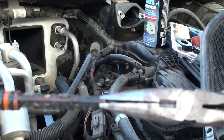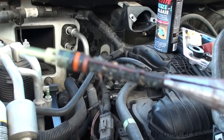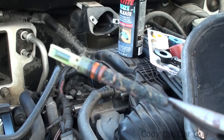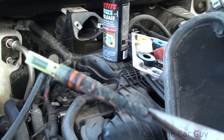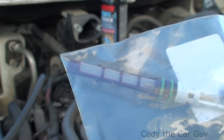I went ahead and pulled it out, and man, look at all that trash in there — and that would be why there is no flow whatsoever inside of this AC system right here. It's not quite the black plague type deal, but that is some nasty stuff in there.